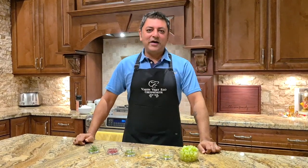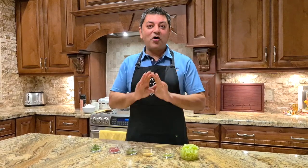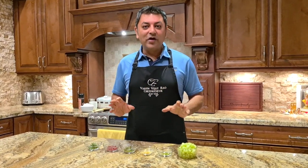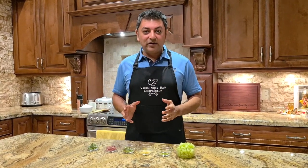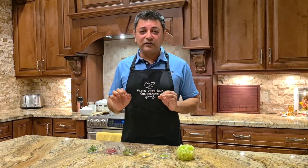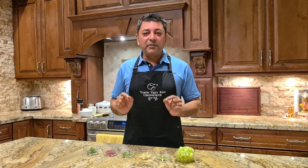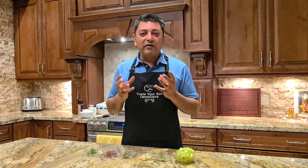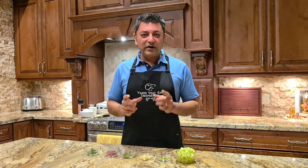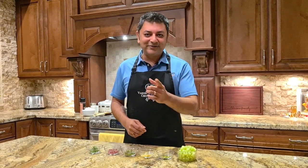Hello everyone, welcome back! Today I'm going to be making my all-time favorite dish for you. I travel a lot for my work and get to sample different cuisines from different parts of the world, which are fantastic. But there's nothing like coming home to some soul food, and for me that soul food is curd rice — or thayir sadam, as they say in Tamil. So let's get started.